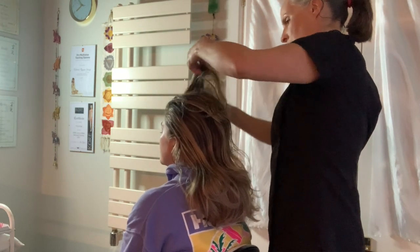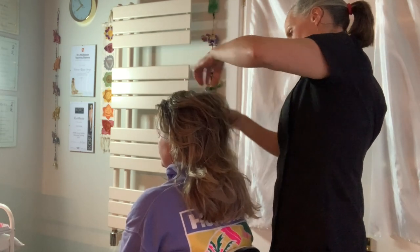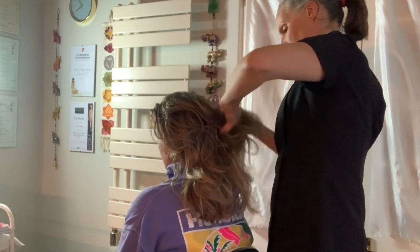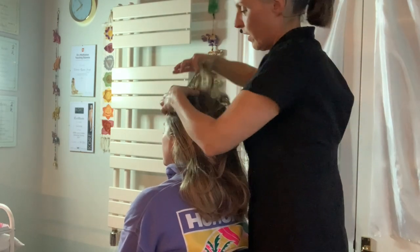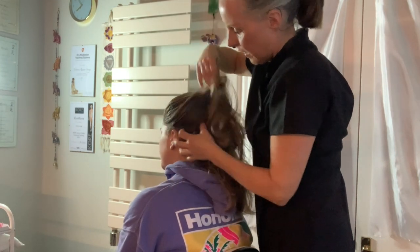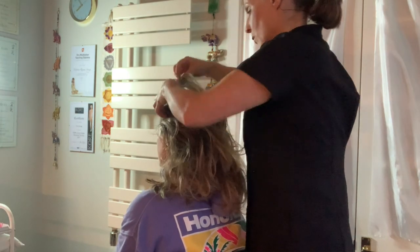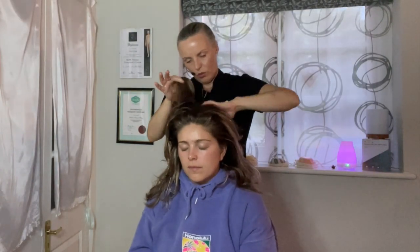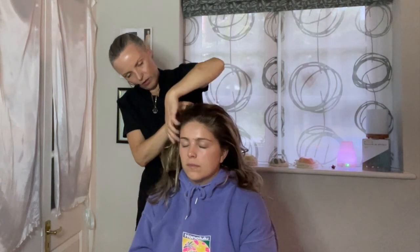And now a little plucking — just picking up little pieces of hair, stimulating little points of the scalp randomly, without any plan so it's not predictable.